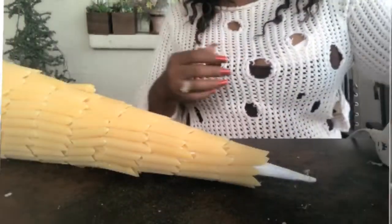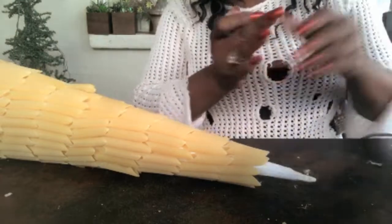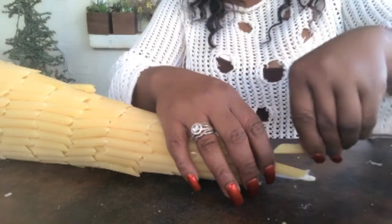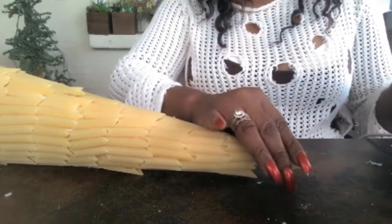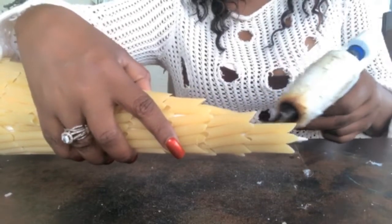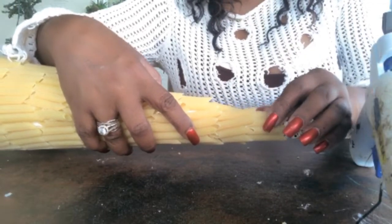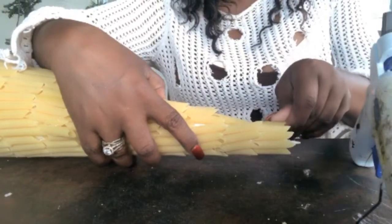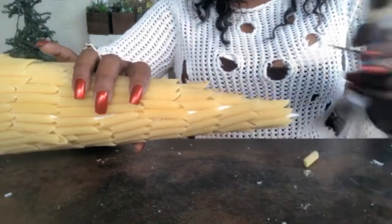I'm at the end and just wanted to bring you in to share how I'm going to finish it up. You just continue on the same process — add the glue and then add your pasta, just like that. I did use a whole bag on this, but it just depends on how large you want your tree to be. It doesn't have to be this tall.